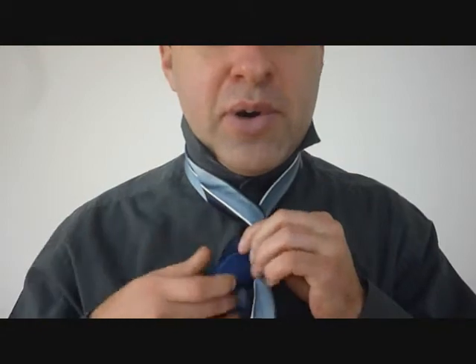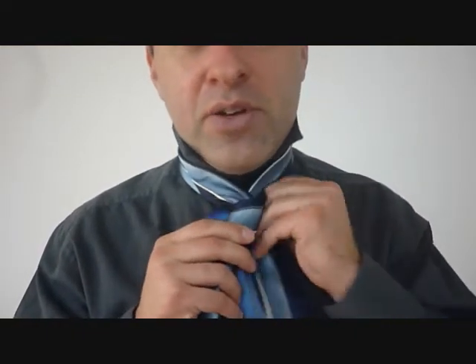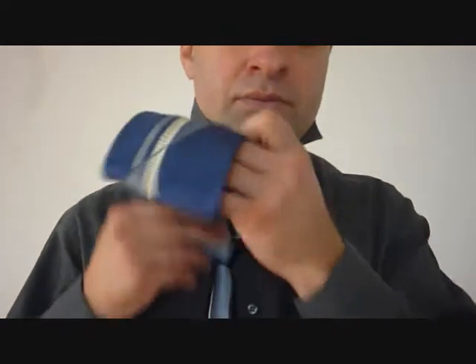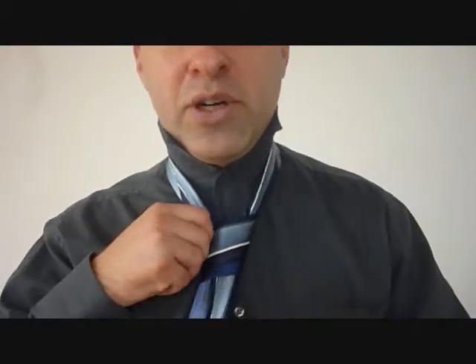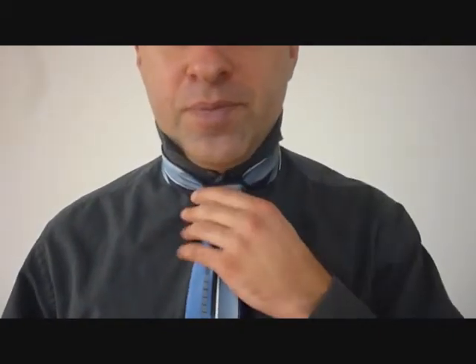Now we're going to do it one more time around the back. Keep that knot tight, and then finally this is the last one around the front. So now we've got a really solid cylinder shape in there. We're going to feed the big end up through the back of the necktie knot, then feed it down through this loop right here. Pulling on the big end, we're going to tighten up our knot. Holding on to that knot with one hand, pull down with the big end to get that desired shape. And now that's a solid knot. Pull on the little end, holding on to the knot, and cinch it up to your neck.